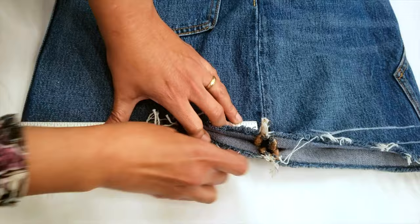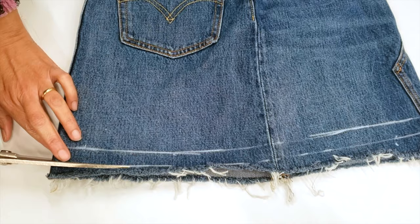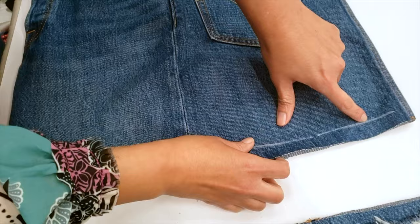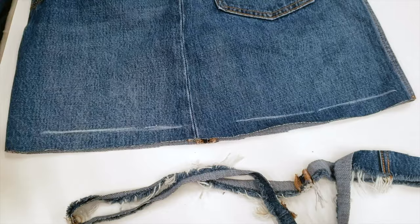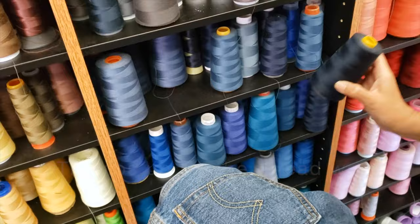I will mark inside as well. Now we are going to cut it. Make sure the marker is well done, and then we are going to stitch it to secure the edge after it's frayed.